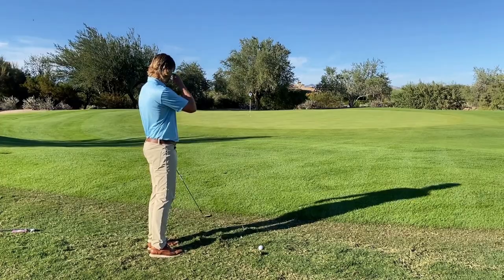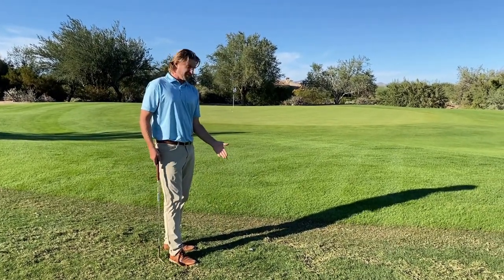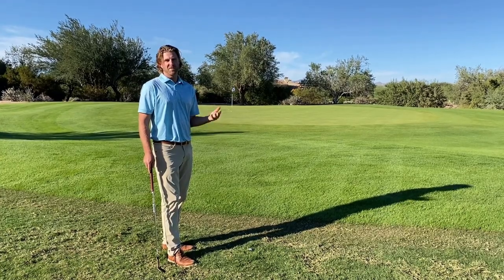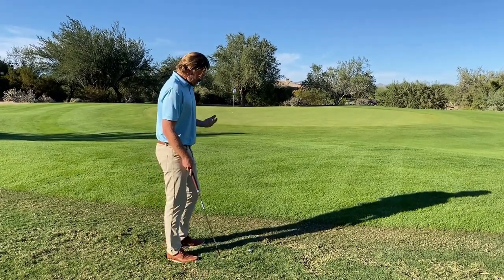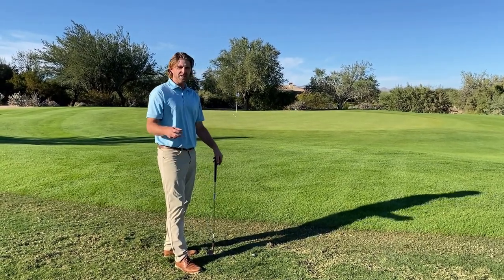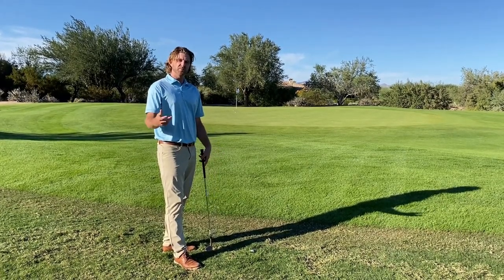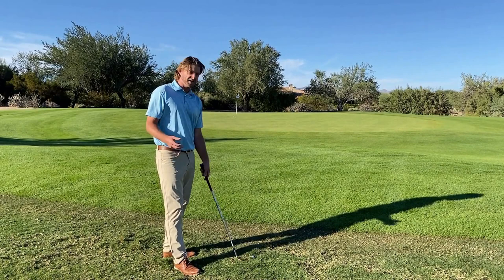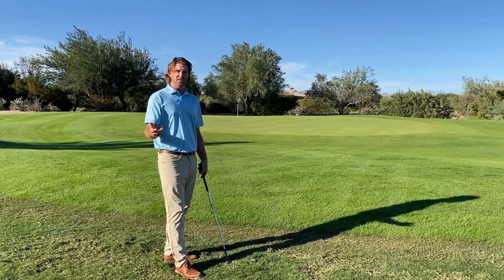Pretty similar shot to the last one. On to our last ball. Unfortunately, sometimes when we hit the ball in the rough, the ball just buries down. This shot, similar to the second, needs a lot of speed involved, and there needs to be a bigger swing because the ball is not sitting up — it's not going to come out the way a normal shot wants to come out.